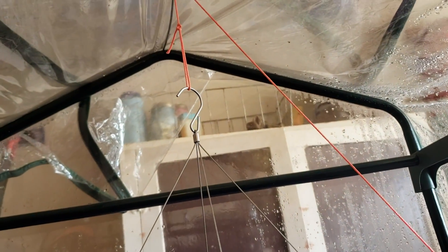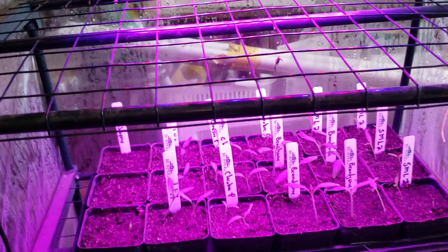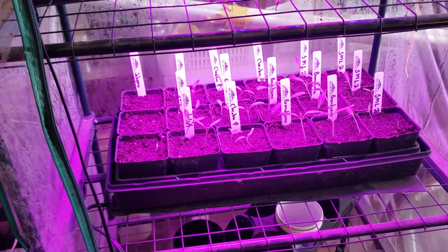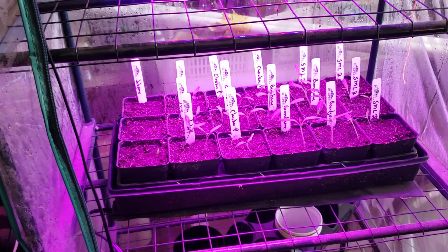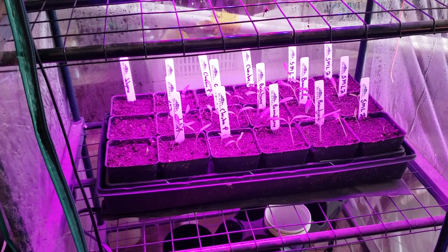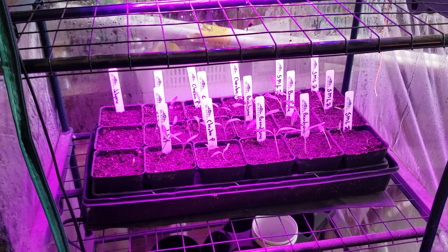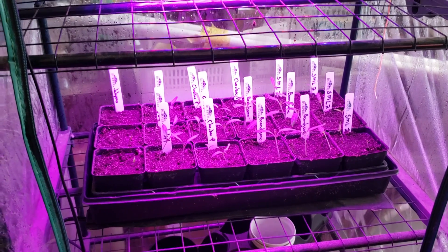I have it set up on a little pulley string to adjust the lighting. I did initially have the seeds on a heating mat on the top shelf, but the lights were a little too close and the outside edges weren't getting enough light. So I dropped them down and everything seems to be getting much better light now.